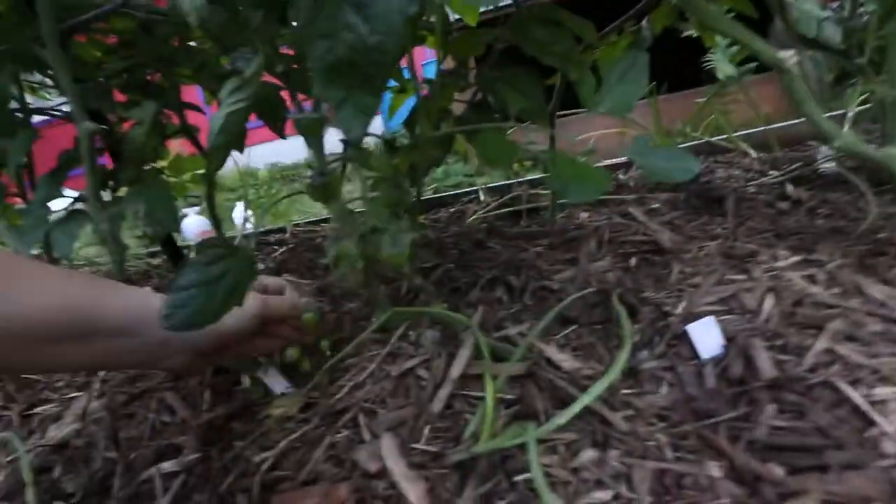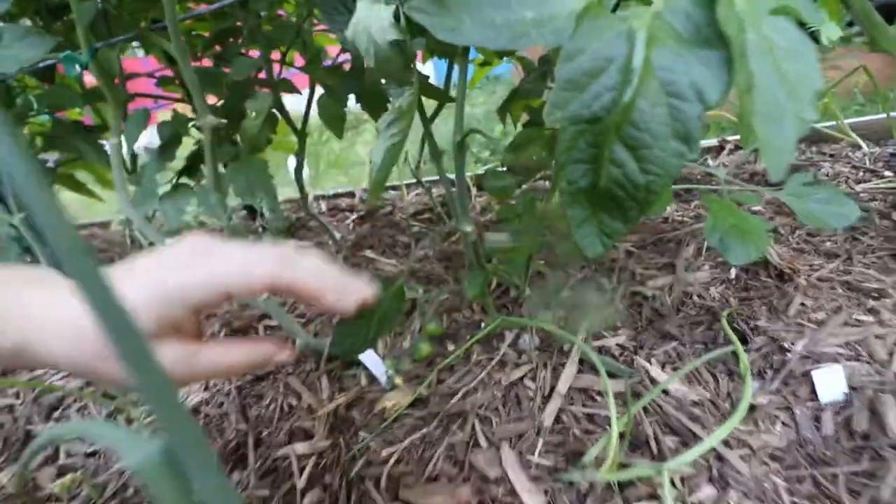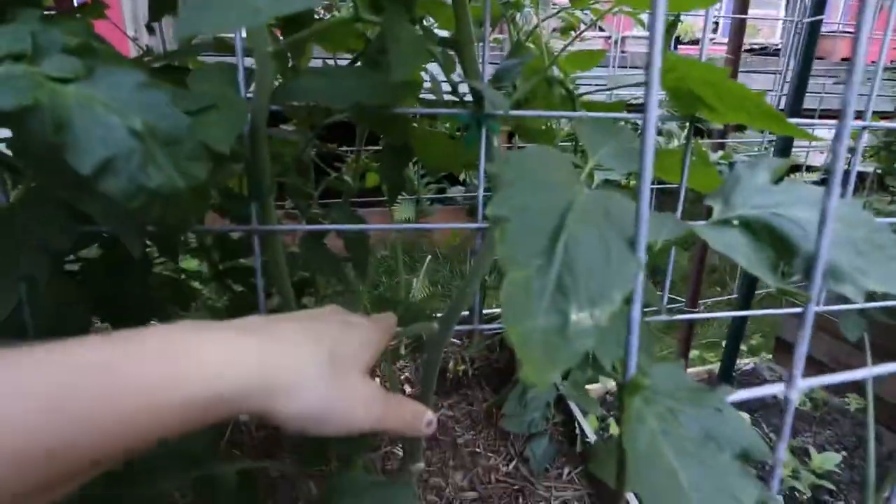Let's see if we can find any more fruit over here. Right here is another golden nugget cherry tomato and this one has a bunch of them on there, so I'm pretty stoked about that. Hartman's yellow gooseberry has some. This one is a Napa Chardonnay — there's a couple hiding back there. I'm really getting excited because all of this work that I've been putting into all of these is finally starting to show.